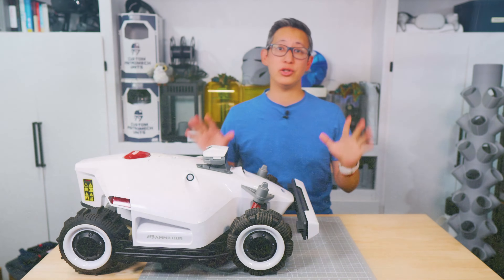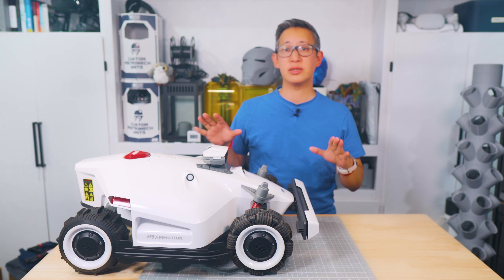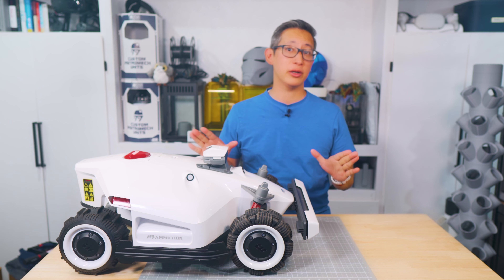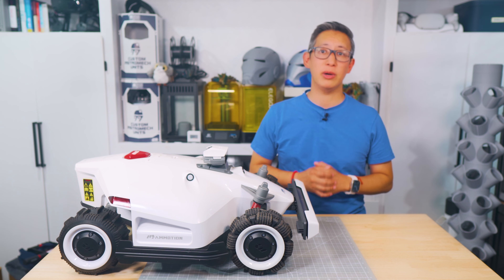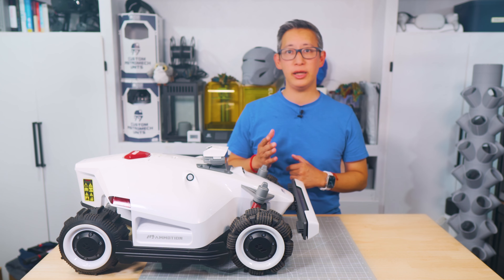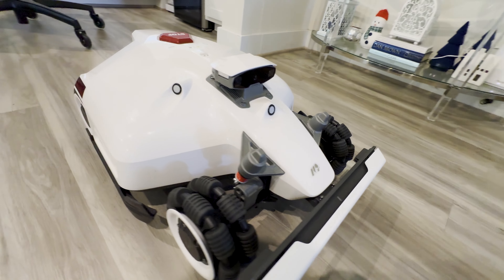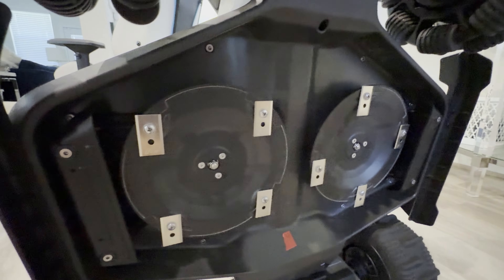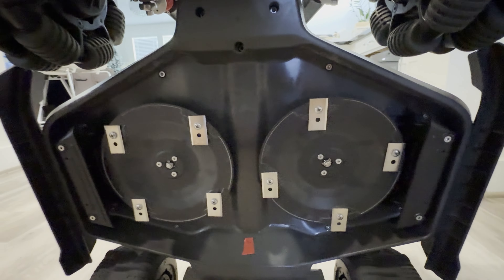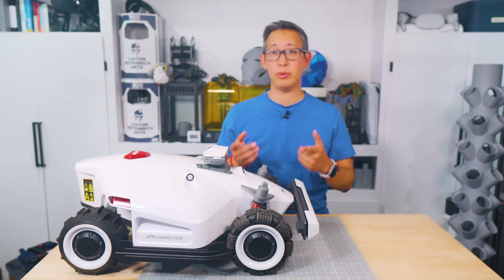The only contention I have is, of course, the price. This may be one of the most expensive autonomous mowers on the market, but like I mentioned, you definitely get your money's worth when it comes to build quality, materials, and features. After all, you get what you pay for, and if you're in the market for something that's going to last, this Luba 2 AWD autonomous mower is definitely the one I would recommend.